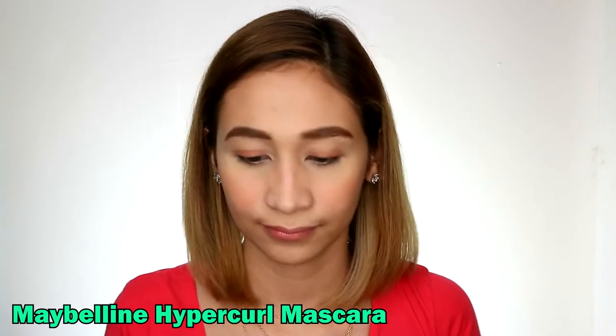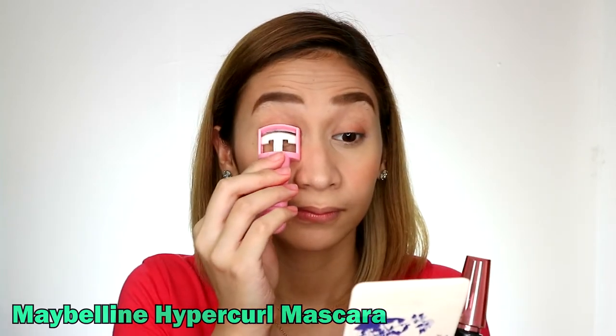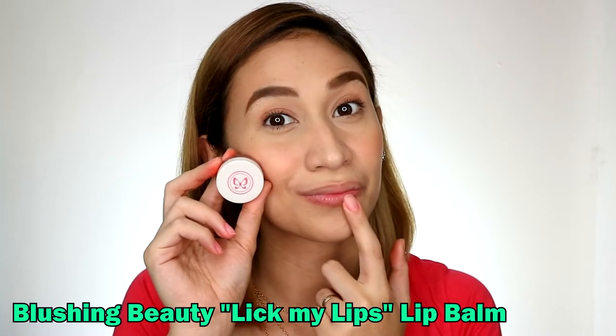Next is mascara. This is important because it opens up your eyes even when you're feeling sleepy. For the lips, I'm using a color-changing lip balm. It looks very natural and is perfect for fighting dryness. Perfect!